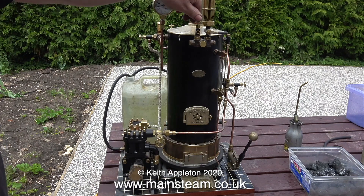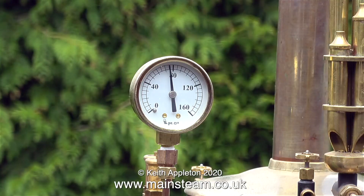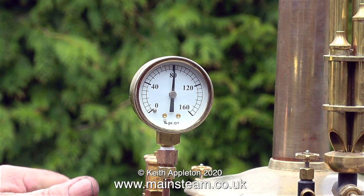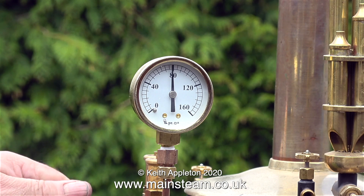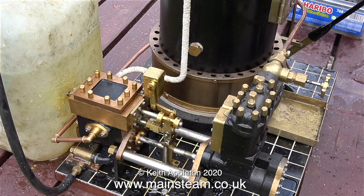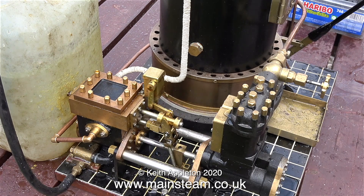Now I'm closing the blower to almost closed because I don't want that much blast. This is the speed of steam generation with a Castle Steam V6 boiler. Time to open the steam valve to the pump — and here it is, sizzling nicely and pumping water into the boiler. The pump works okay; I think it's time to attach a steam engine.